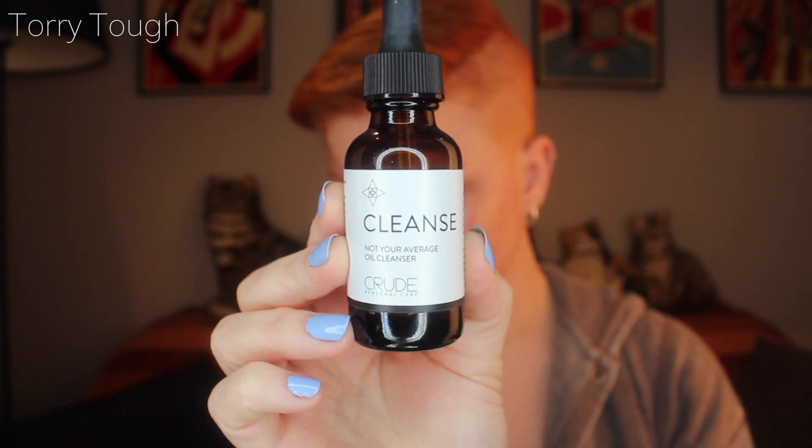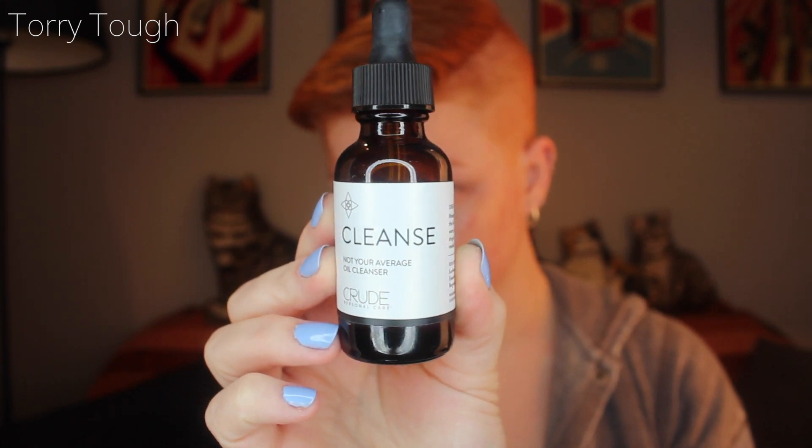Another thing I've been using is Cleanse. I put dabs of it all over my face, rub it in with my hands, and then use a damp microfiber cloth — I think it's called a pole cloth — and just wipe all my makeup off. It's really, really nice. To choose between this or the Clean & Clear for a full face of makeup, I would always go with Cleanse because it doesn't leave that oily feeling, and I feel literally more clean.